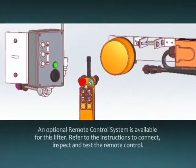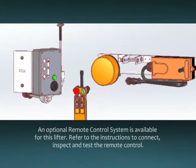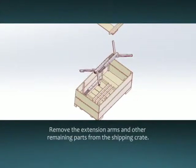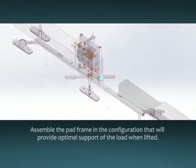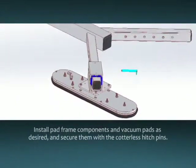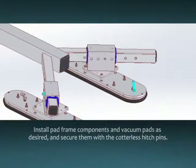An optional remote control system is available for this lifter. Refer to the instructions to connect, inspect, and test the remote control. Remove the extension arms and other remaining parts from the shipping crate. Assemble the pad frame in the configuration that will provide optimal support of the load when lifted. Install pad frame components and vacuum pads as desired and secure them with the cotterless hitch pins.